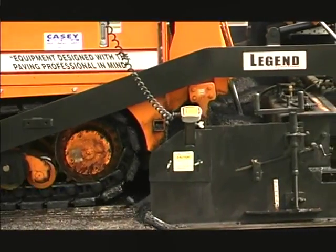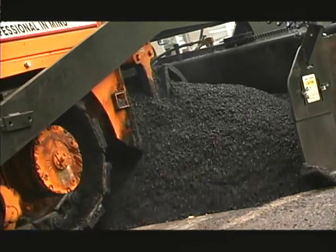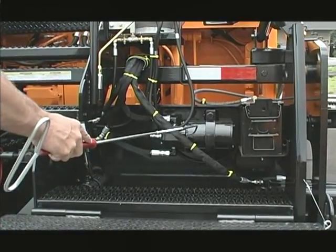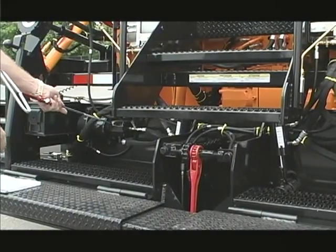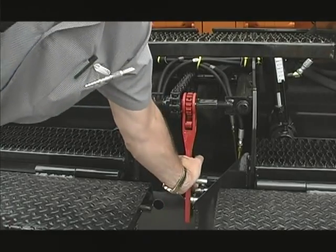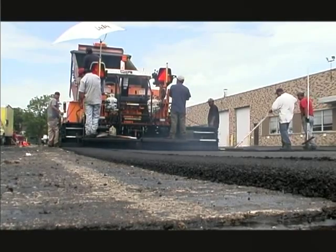The paver features a propane heated floating screed and two 45 inch hydraulically operated extensions. The screed is equipped with two hydraulic vibrators which produce 3,500 vibrations per minute, and a variable crown system which can be placed in the leading or trailing edge and can create negative or positive crowns on the pavement being laid.